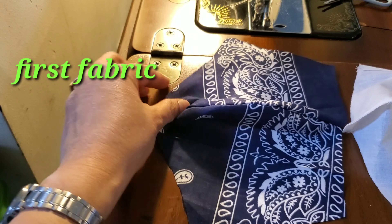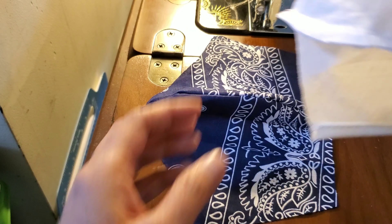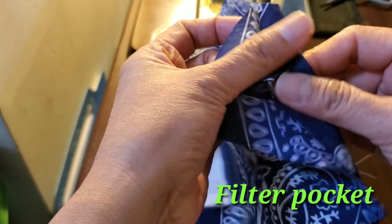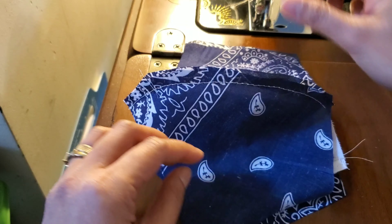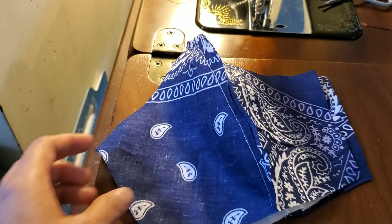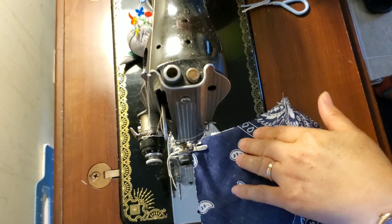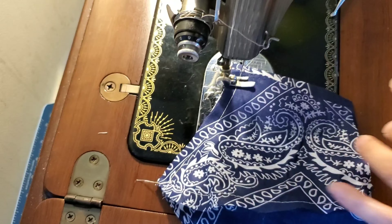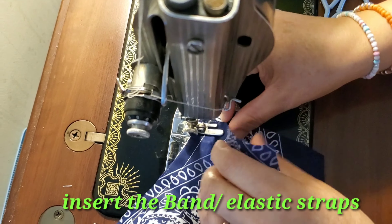Next steps, we have to attach this first fabric, and then the second is the filter pocket, and then the second fabric. It should look like this. We have to sew both sides. After that you have to insert the band on the side.